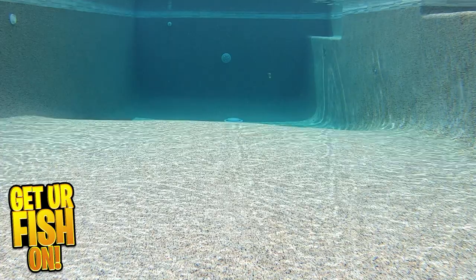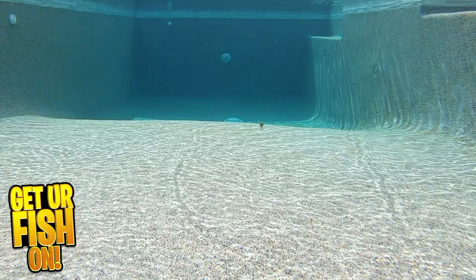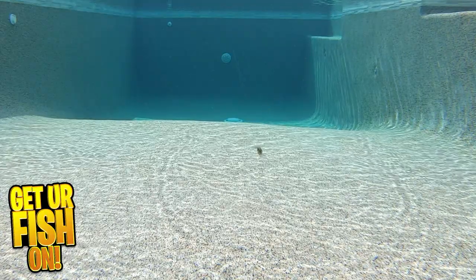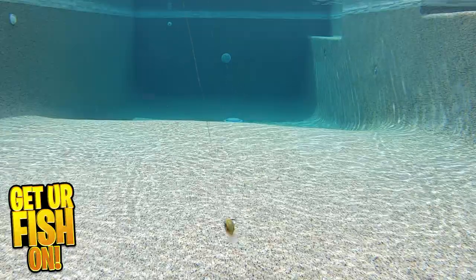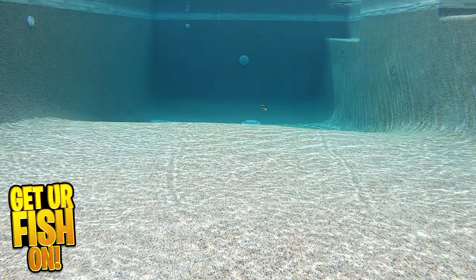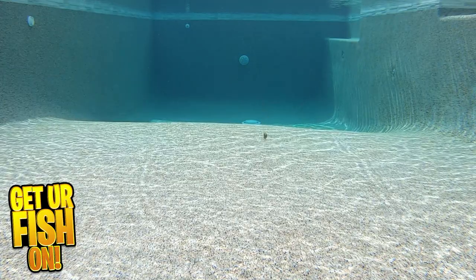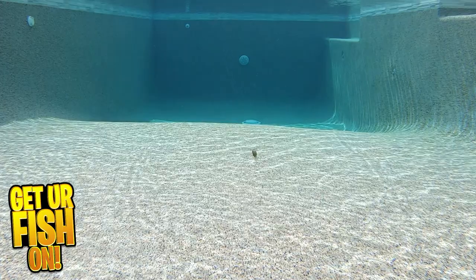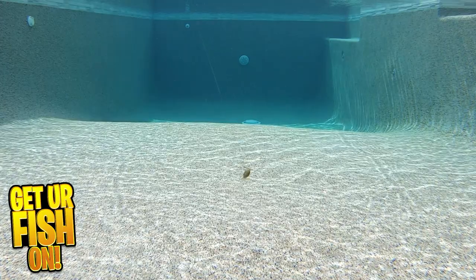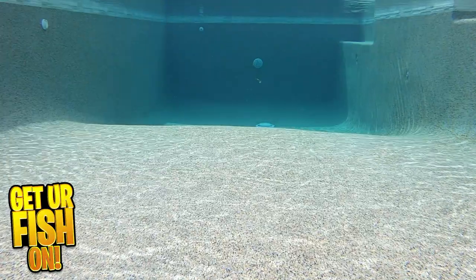There are few lures that have been endlessly tested as much as the Spro Speed Demon. Major League Fishing angler Dean Rojas has done his work. This extremely tight wobbling crankbait has a computer chip bill that's meant to deflect erratically and entice reaction strikes. It offers razor sharp treble hooks, unmatched brilliant paint schemes, and works perfectly right out of the box.